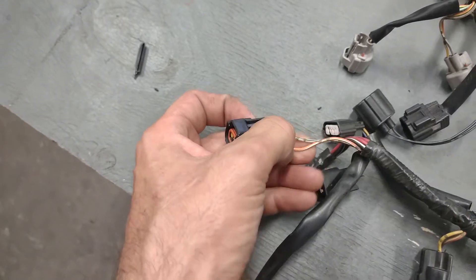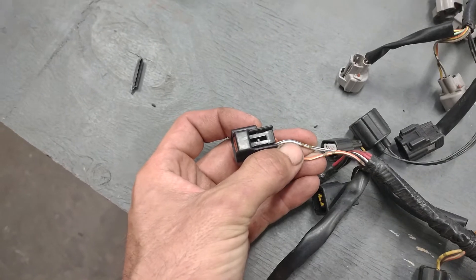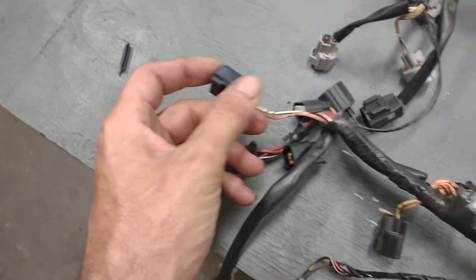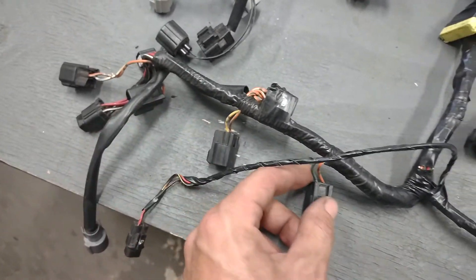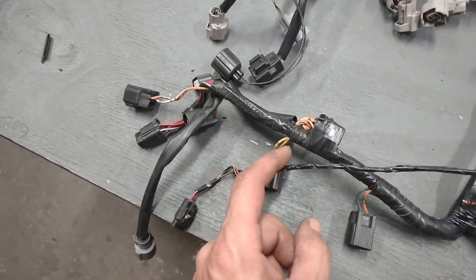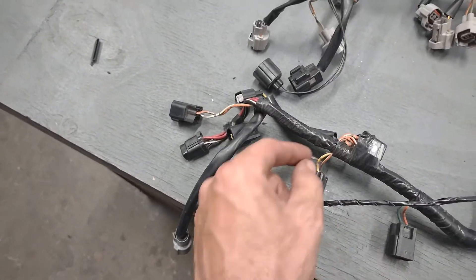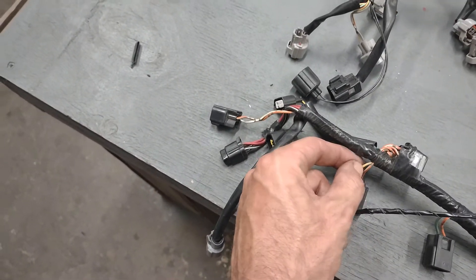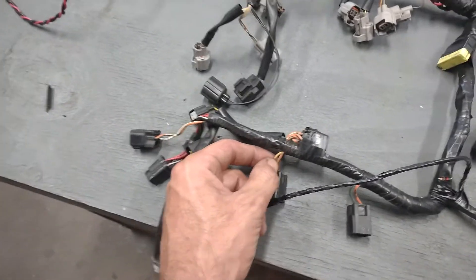The orange and white is going to be your power throughout your harness, and then you'll have a signal wire. On this particular coil it's white and blue, but it doesn't matter what coil you jump on, just as long as you jump on one of the non-common wires — not on the orange and white, but solder or piggyback that wire onto one of the non-common wires.